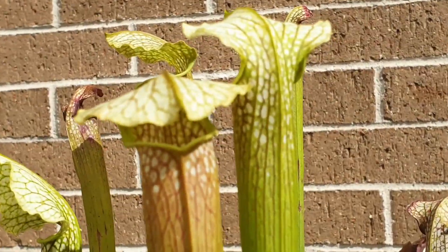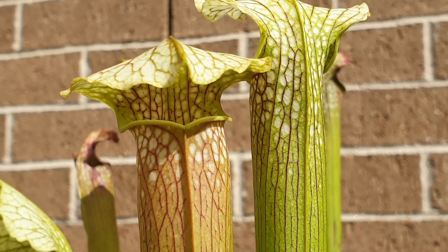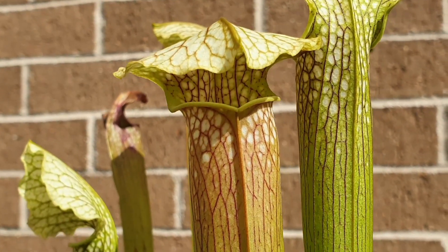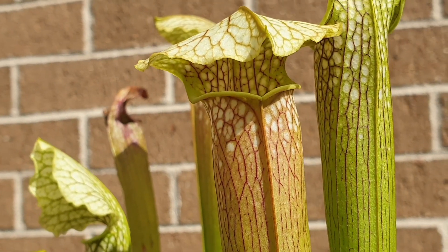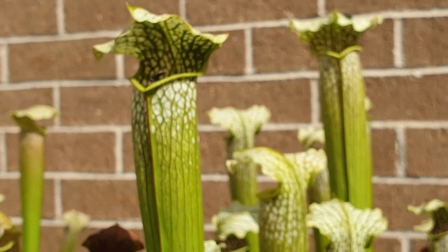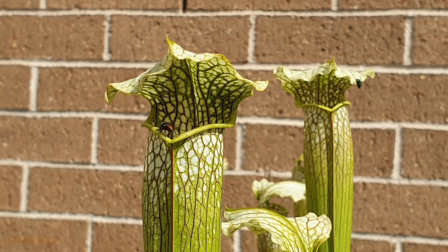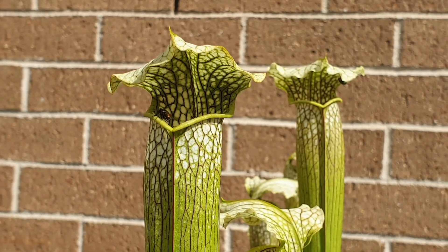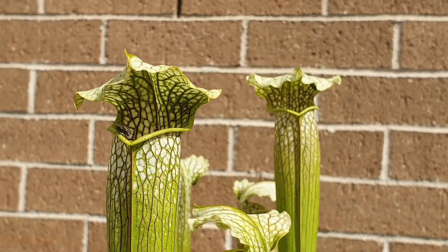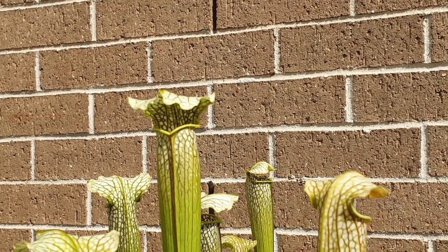These pitchers remind me of cobras judging by the way that some of these look. Look at that — you've got that hood there, this one's quite flat. You do get a bit of variety there with the pitchers. Look at this one over here — you can see the hood is not as flat as the other one. They do look like cobras. I know that there's a carnivorous plant called the cobra lily, but this should be called the cobra pitcher plant.